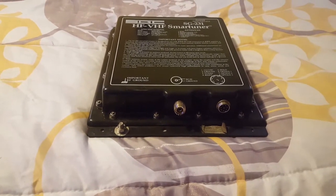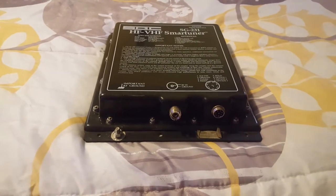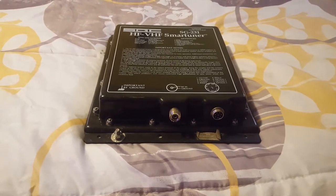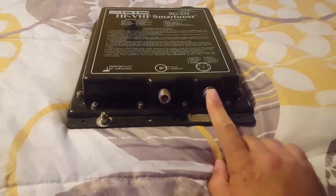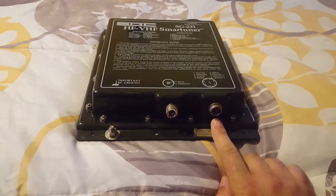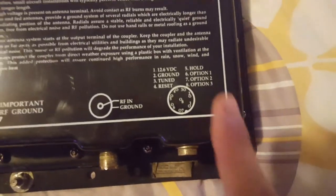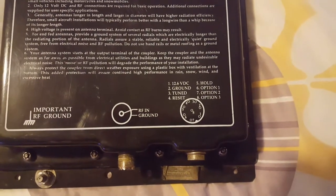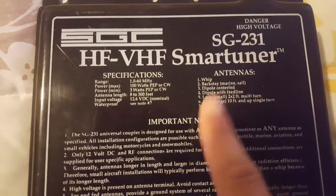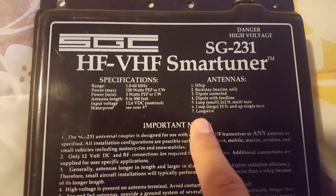I've actually had a dipole hooked up — it was like a G5RV — and I found that an extra ground made things work better, so don't be afraid to add more ground. Coax, simple. This is your power, ground, and any other options if you were to get the smart lock. All the information on what pin does what is there, so pretty simple. There's a nice short list of basic antenna types, but you're only limited to your imagination.